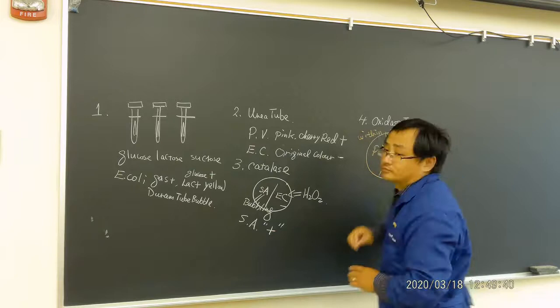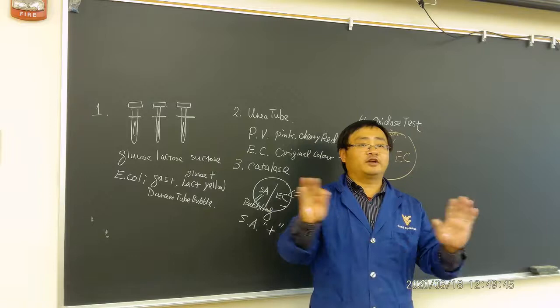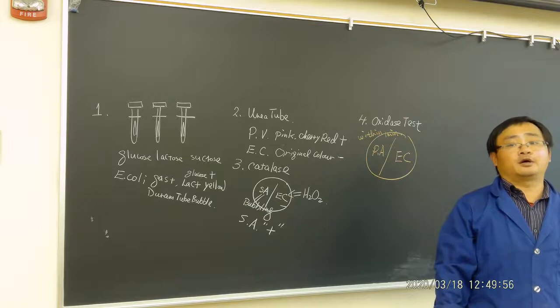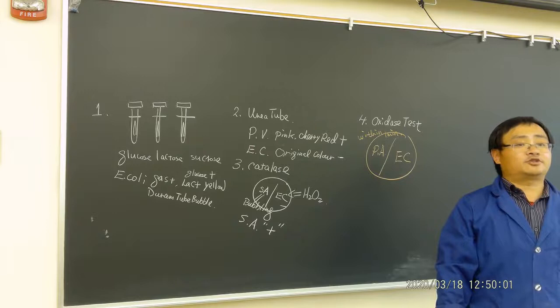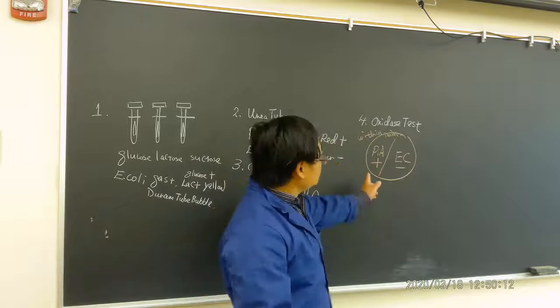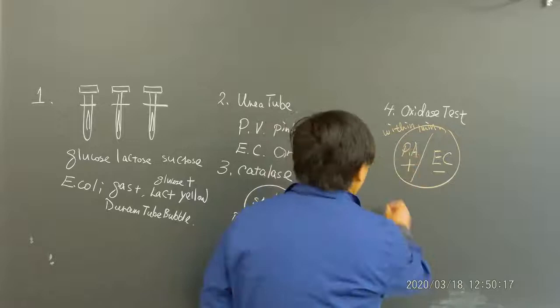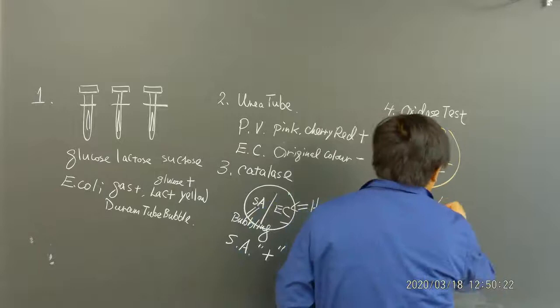Pseudomonas is oxidase test positive and E. coli is negative. This is a very important test — it is used to compare Pseudomonas aeruginosa versus a group of bacteria called enterobacteria.